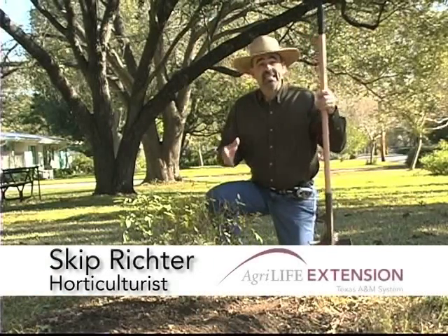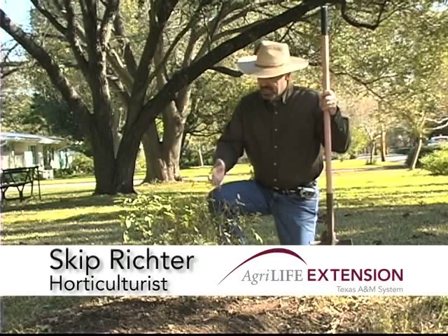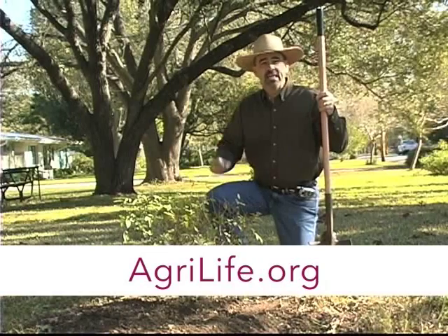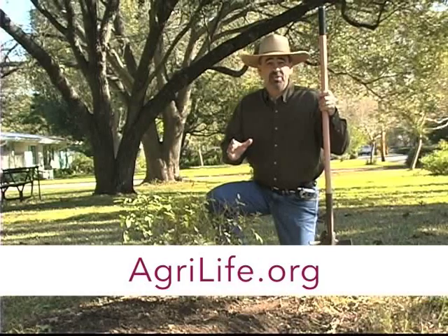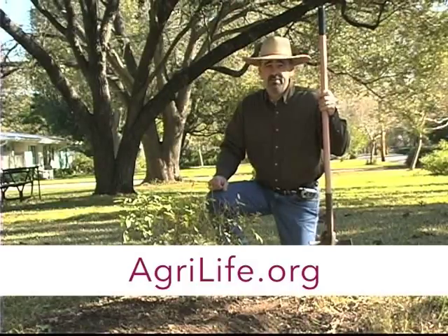The fall to late winter season is an excellent time to move trees and shrubs in your landscape. This particular rose, for example, is growing underneath the edge of a tree and just not quite getting enough light to bloom well, so I need to move it to another location. If you move things in the fall and winter, they have time to establish their roots and be ready to go when the hot weather of summer arrives.